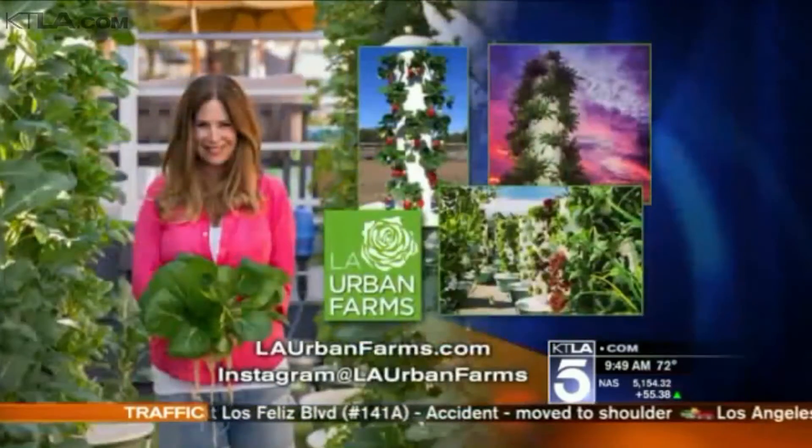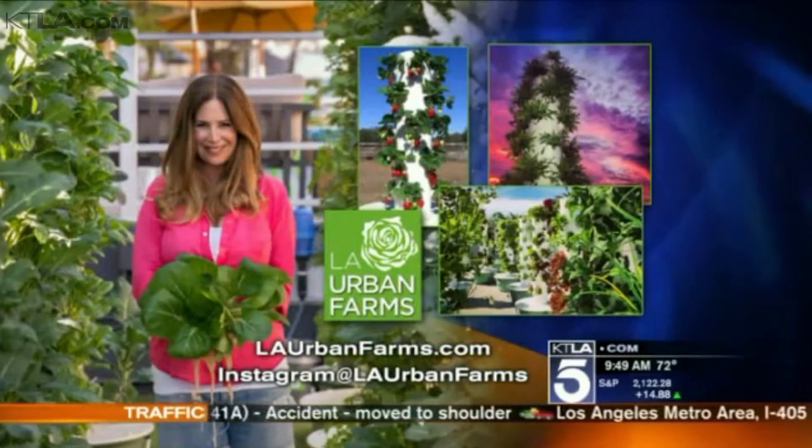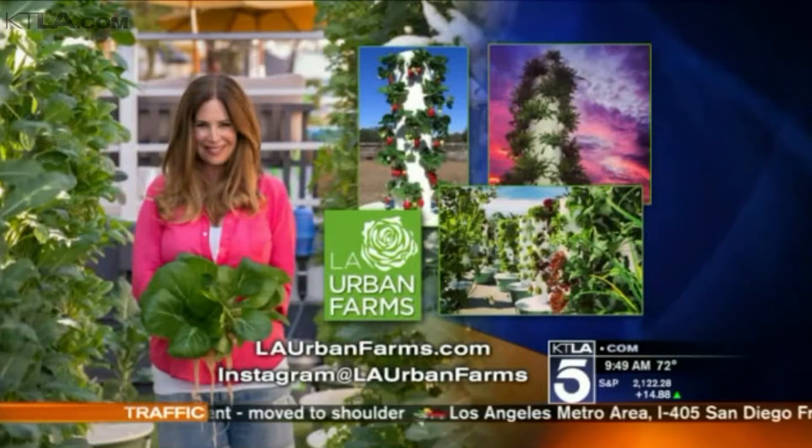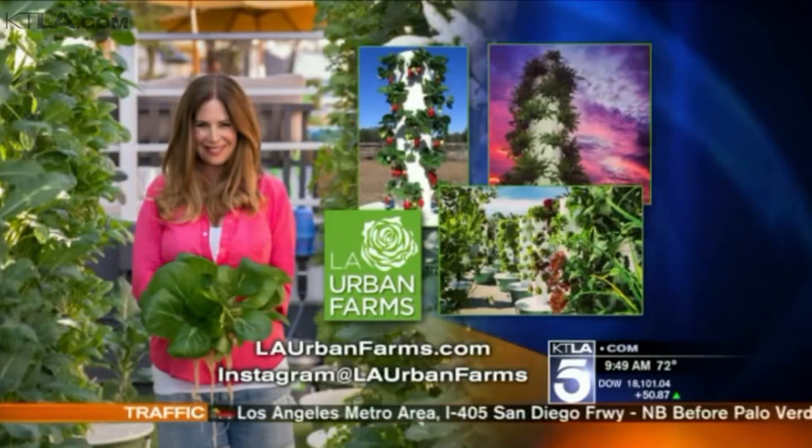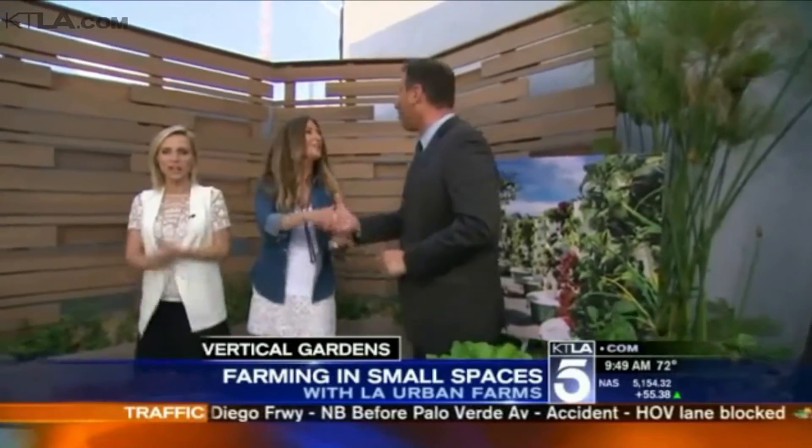The really key thing is it's using 90% less water. Thank you so much. We have information for those of you who are interested in L.A. Urban Farms — details on how you can order your own vertical garden. You can go to laUrbanFarms.com, or follow them on Instagram at laUrbanFarms. And we'll have some information on our website as well. Wendy, appreciate it. Thank you so much for having me. Have a great morning!